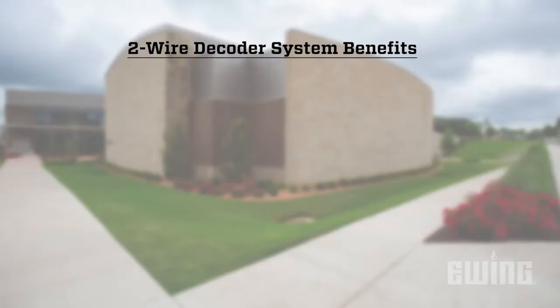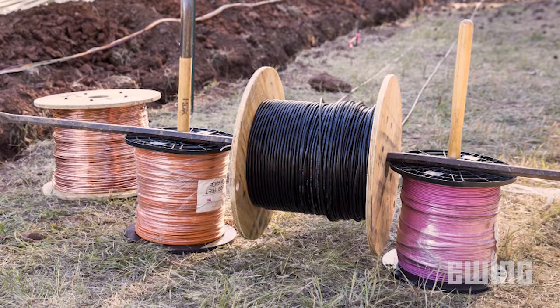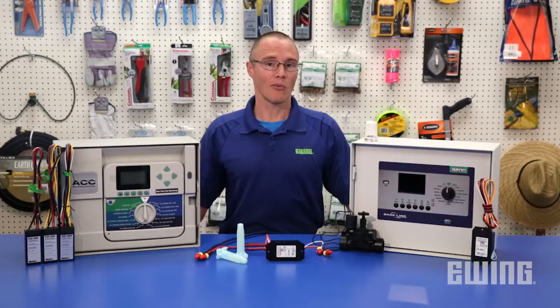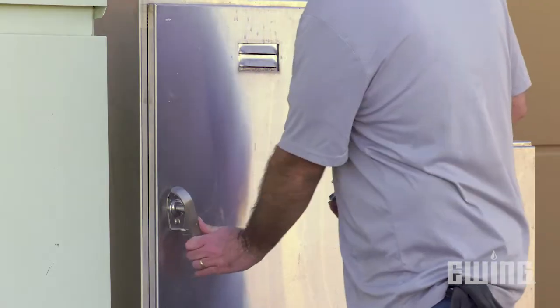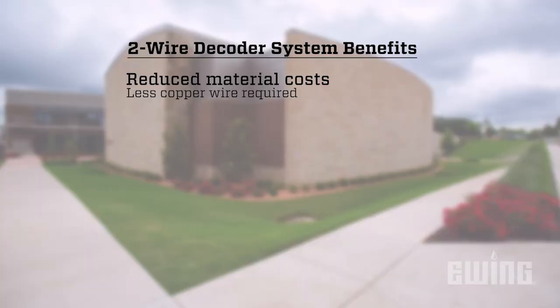The benefits of using a two-wire system include reduced material costs. Copper wire can be expensive, so using just one two-wire strand means you won't need as much of it. While you may not see a savings on smaller systems due to the added cost of the decoder, large commercial and industrial jobs can see significant cost reductions. You can also save on controller costs. A traditionally wired system may require multiple controllers to operate the site, while a two-wire system can manage hundreds of zones using just one controller.